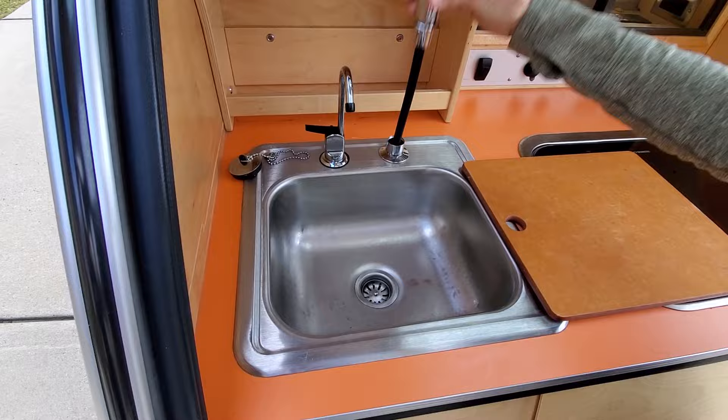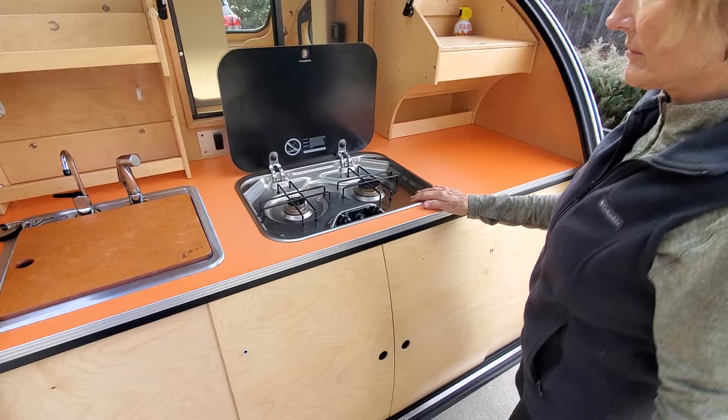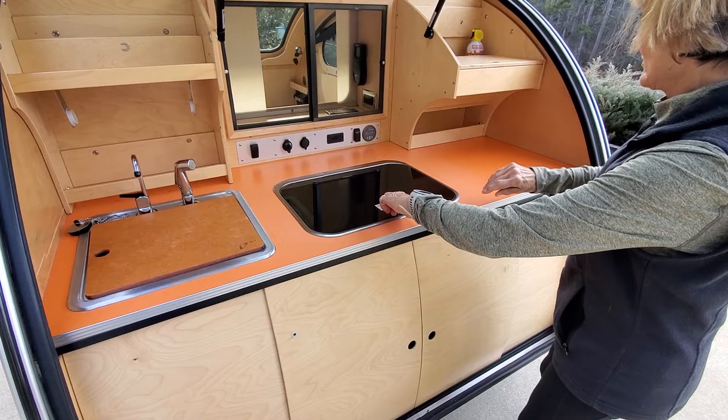Underneath we have a six gallon or nine gallon tank, a cutting board for extra workspace, and a two burner propane stove. The propane tank is on the front of the vestibule.